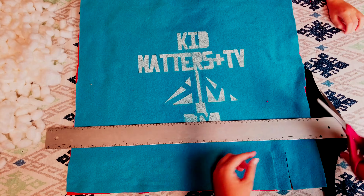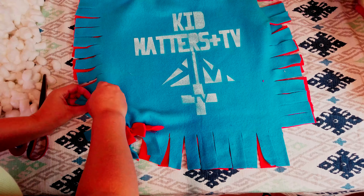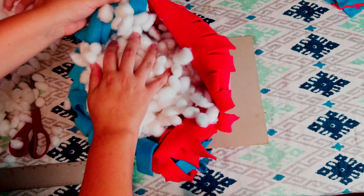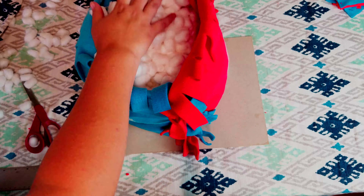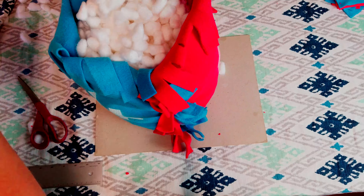Here's how Mom added the logo: she made a stencil, placed it in the middle, sprayed on the paint. Ta-da! Now that it's dry, we can line them up and start cutting the fringe. Measure three inches and cut the fringe one inch wide all the way around.